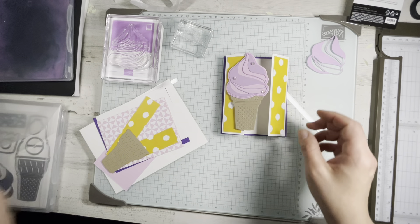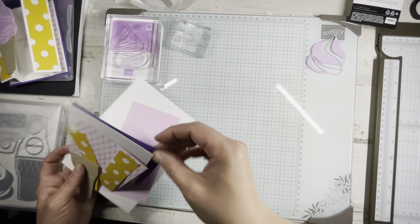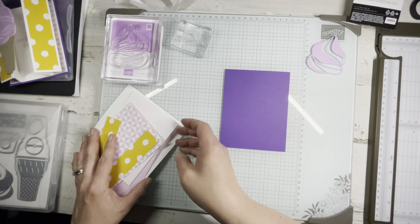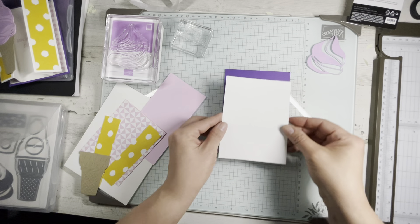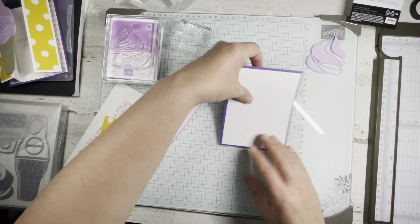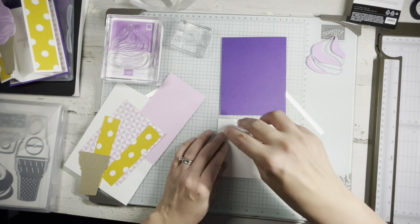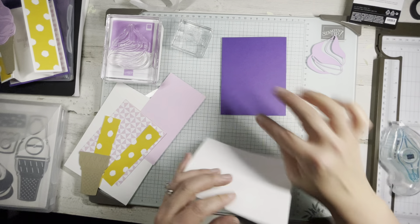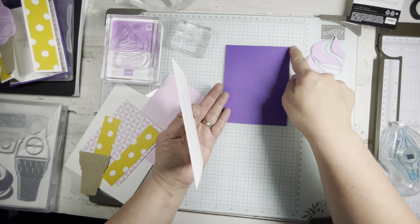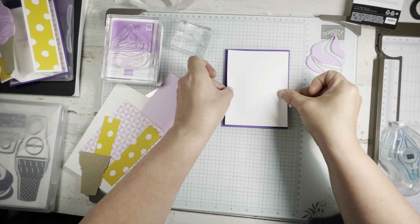Let me get you started with the measurements because there are a few. Your base is going to be Gorgeous Grape, cut at four and a quarter by five and a half. Then you're going to have a Basic White layer cut at four by five and a quarter. I'm going to adhere that now.